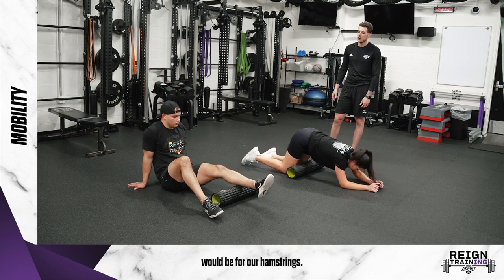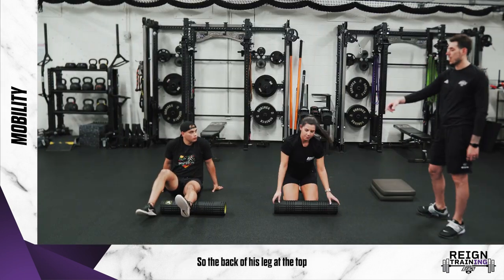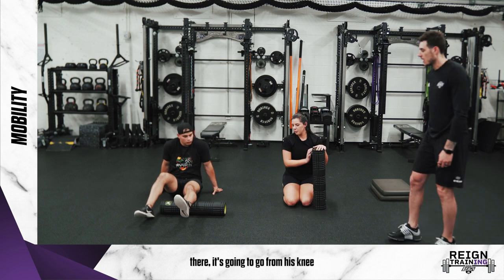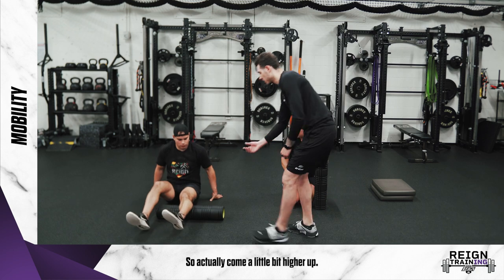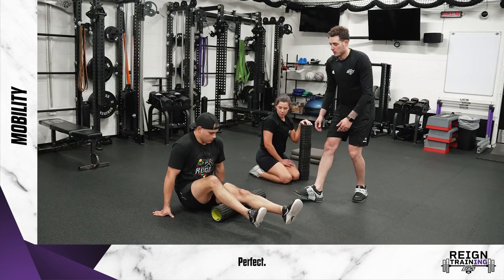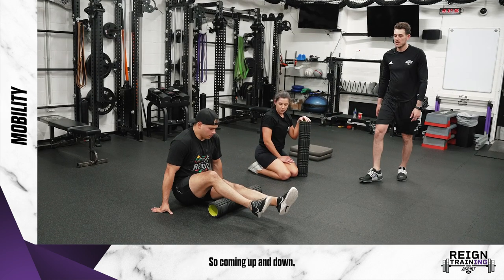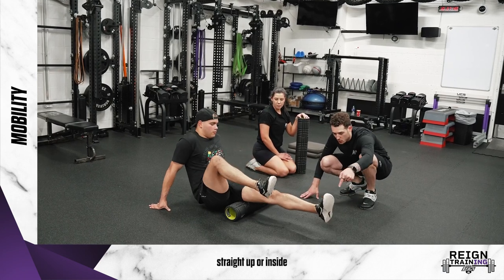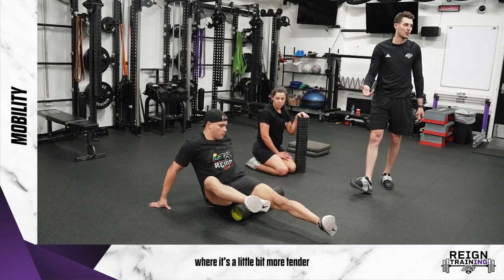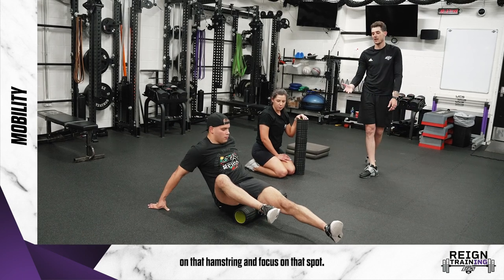Next, Paolo is going to show us the hamstring foam roll. The back of his leg at the top is going to go from his knee up towards his butt. Coming up and down, he can start turning his toe to the outside, straight up, or inside — find where it's a little bit more tender on that hamstring and focus on that spot.